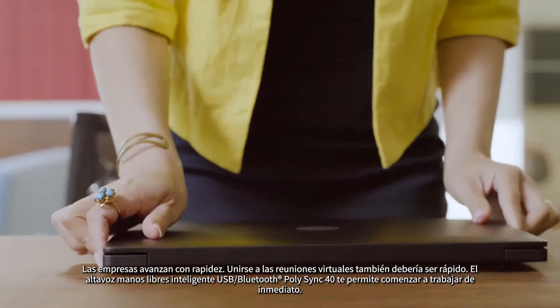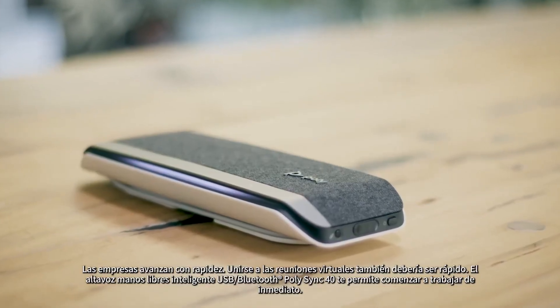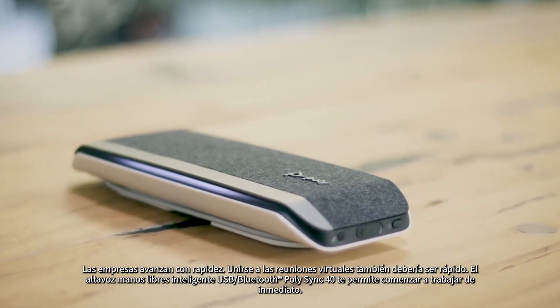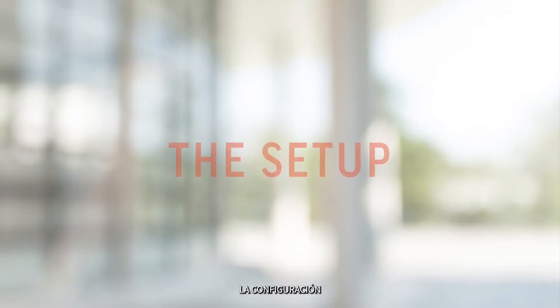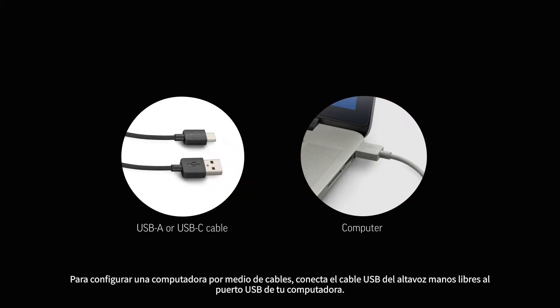Business moves fast, and joining virtual meetings should be fast too. The Poly Sync 40 USB Bluetooth smart speakerphone lets you get straight to work. For a wired computer setup, connect the USB cable from your speakerphone to the USB port on your computer.